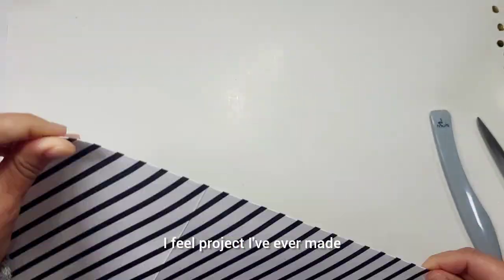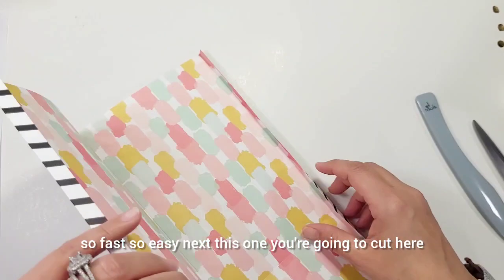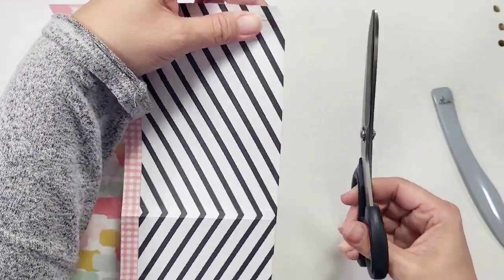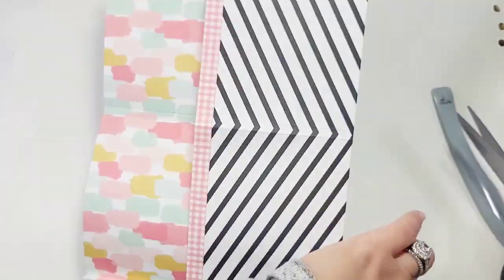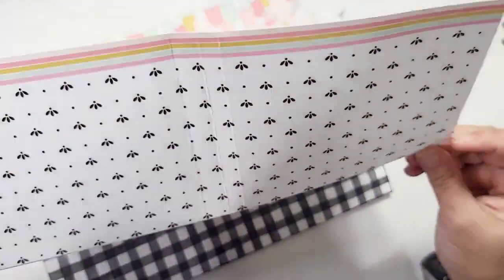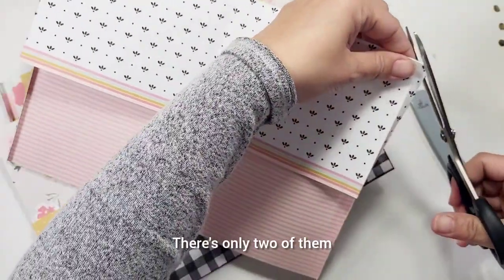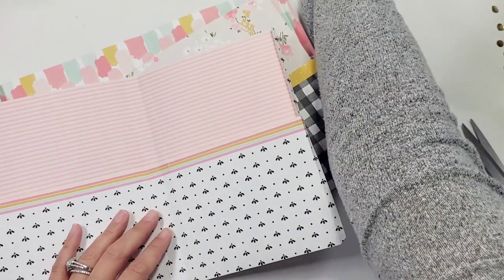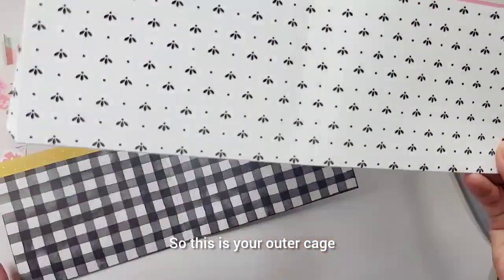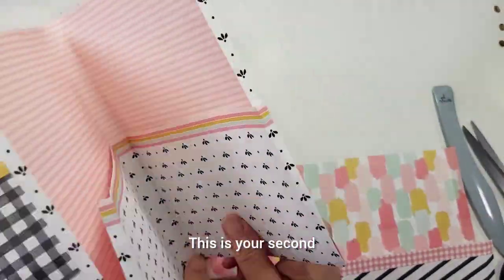Now you're going to cut here, essentially making a tab. Do that for the others as well - open it up and cut it. There are only two that need to be cut because the first one doesn't need to be cut. So this is your outer page, this is your second, and this is your third.